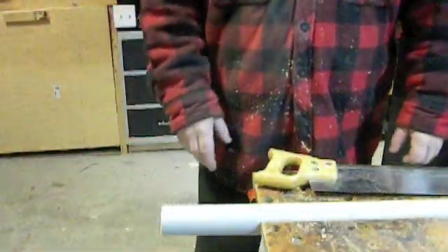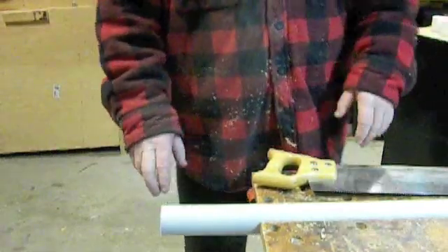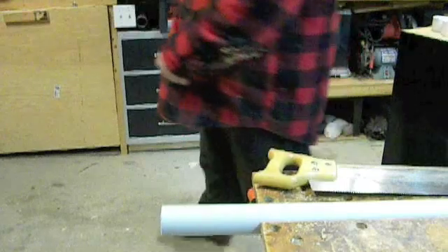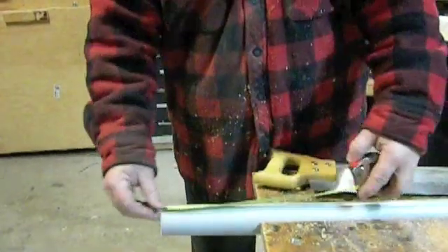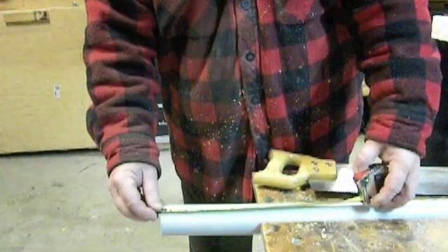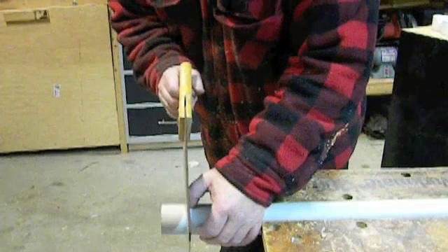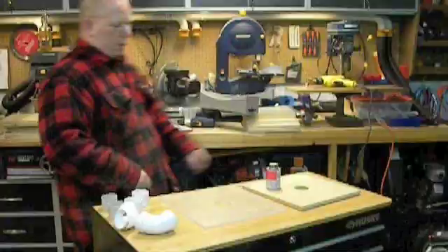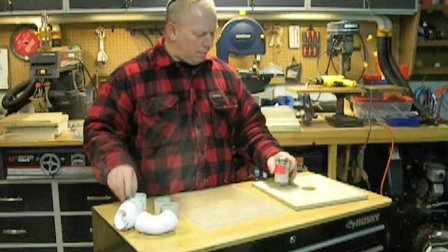Now I have to cut the PVC tubing for the cyclone top. It's going to be sandwiched in — you'll see in a minute. My first cut is an inch and a half, and the other one is an inch and five-eighths. We'll cut those off using a regular saw or a back saw and just try to cut smooth and straight.